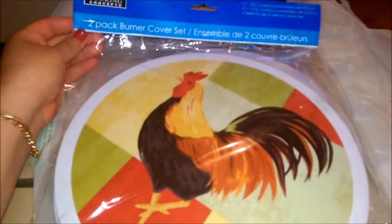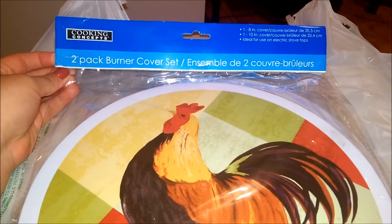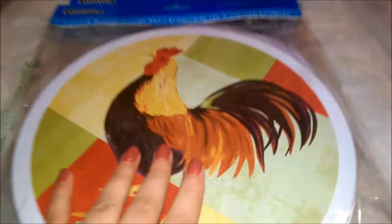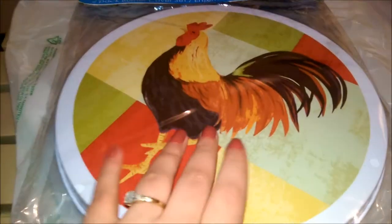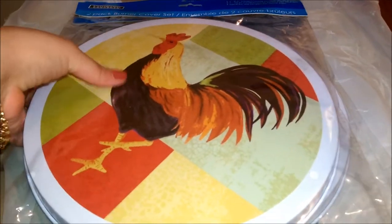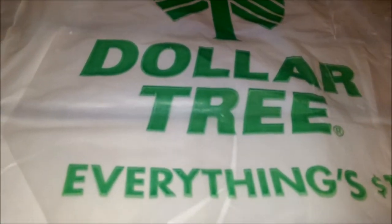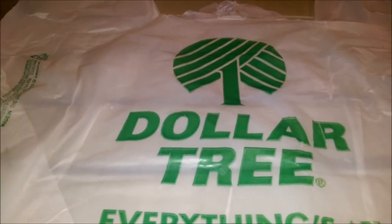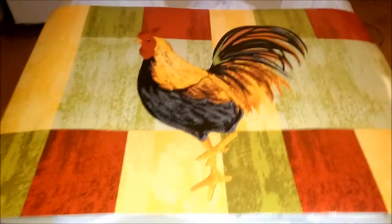I'm so excited — I found the Cooking Concepts two-pack burner cover set. It's the hen or turkey design. It comes with two so I bought two, which makes four, because my stove has four burners. My kitchen is coming along great. I just have to place my backsplash — a hen design I bought for behind my stove — and I need my fiancé's help for that.